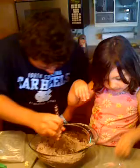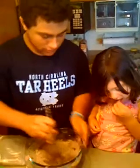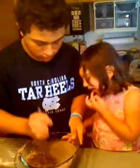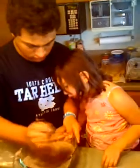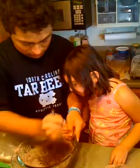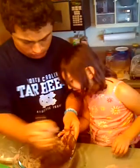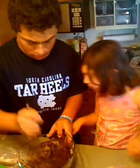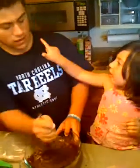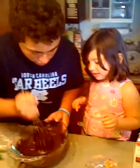I'll get it started for you, okay? No, no thank you. We'll eat it when it's done. Okay, hang on.